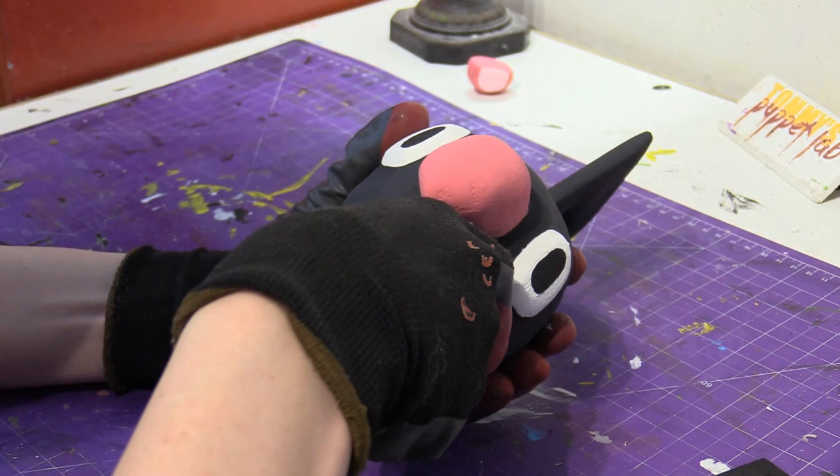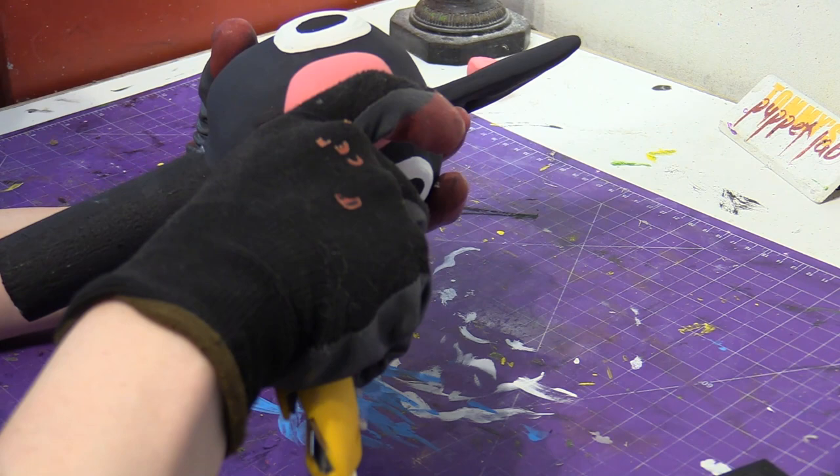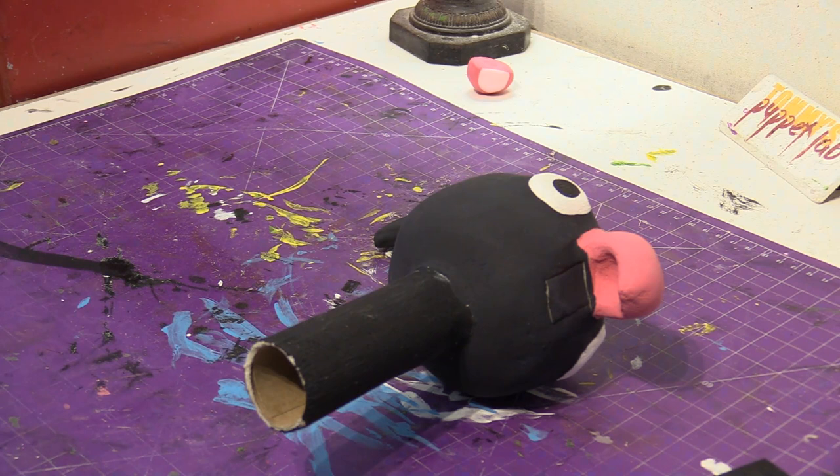Bella! No, please don't. That's not meant to be chewed on. Bella, here's your chew toy — chew on this, okay? Chew on that. Come on. I want you to chew on this. This is your chew toy, meaning you can chew on that all you want. And it's colorful too. Pretty colors.